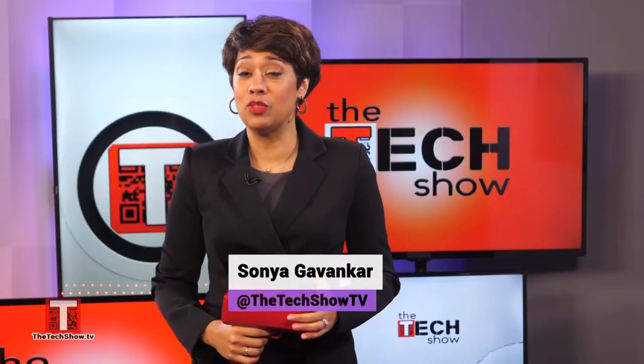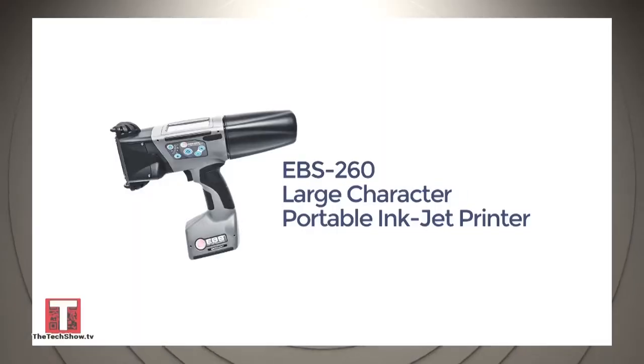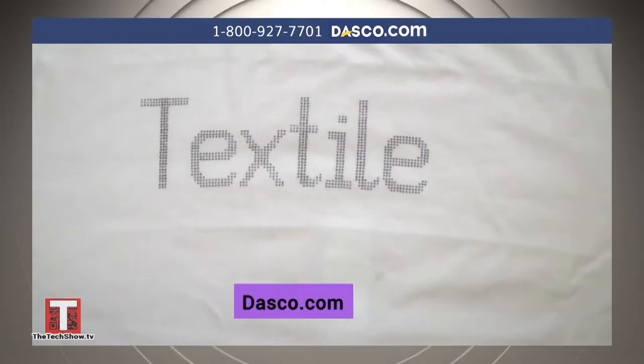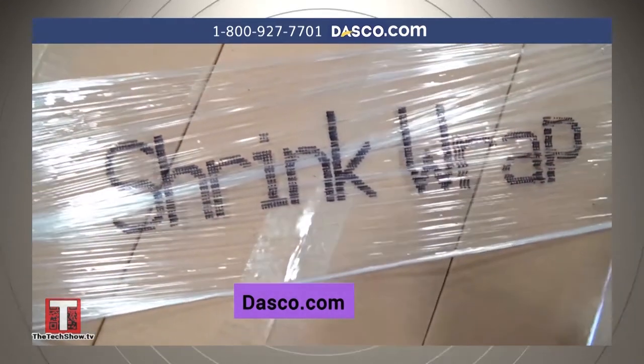Now it's time for Take My Money, where this week we're upgrading that little label maker in your junk drawer. The EBS 260 can print on just about any surface including metal, glass, paper, textiles including t-shirts and other porous materials, cardboard, shrink wrap, rubber, wood, and just about any other surface you can imagine.